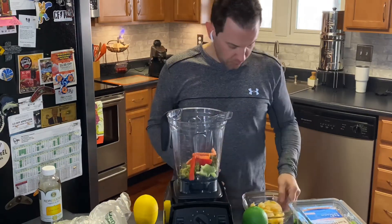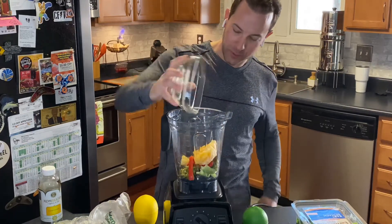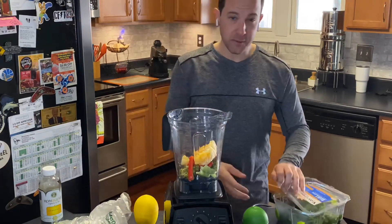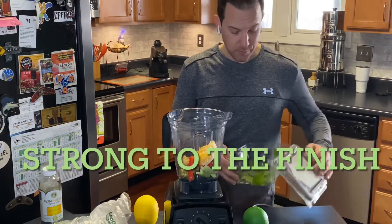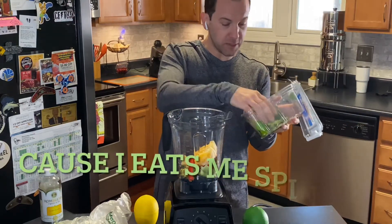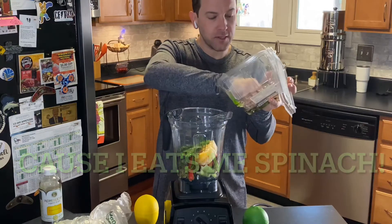We had one orange left so we're gonna throw this one whole peeled orange in here. I personally love spinach — I'm not a kale guy but I like spinach all day — so we've got a little bit of leftover organic spinach. We're gonna throw that in there and get all that goodness in.